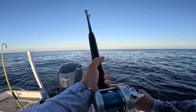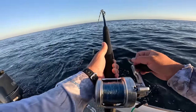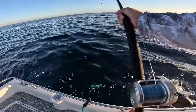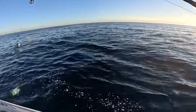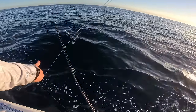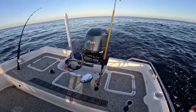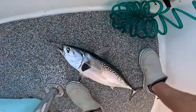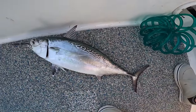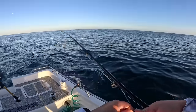We've got a little tunny on the planer — we'll keep it. They're real fun fighters. That's a good-sized one too. We're gonna bleed him out and keep him. These are colloquially called bobos or bonita, but they're actually not a bonito — they're a false albacore. We'll bleed him out, throw him on ice — they make good bait, they are edible, and we may do a catch and cook on one depending on what we get today.